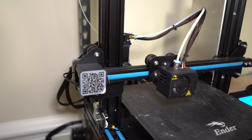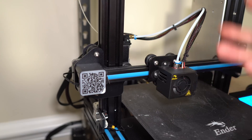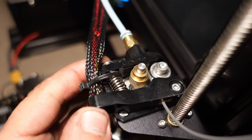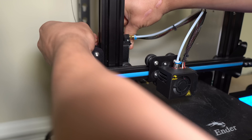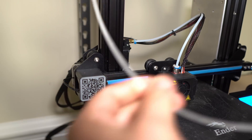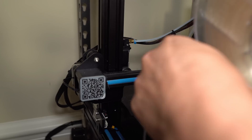Next thing I'm going to do is unload and load new filament. I'm not the biggest fan of using the controls to use the extrude function. I'm just going to grab the extruder system itself, open up the lever arm, push a little bit of filament through so it comes out the nozzle, and then pull the filament out. This is a lot quicker, in my opinion, than having to actually use the control board to do it.